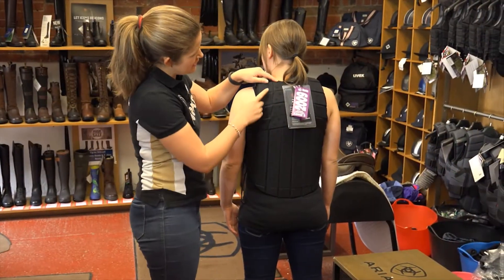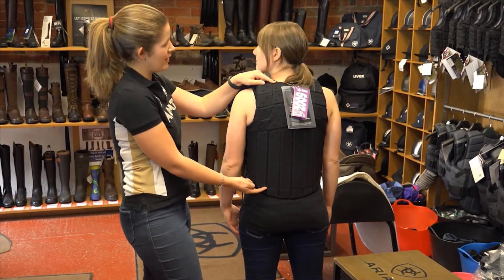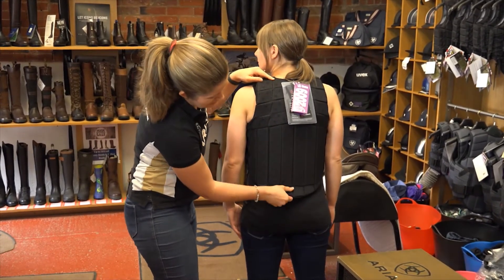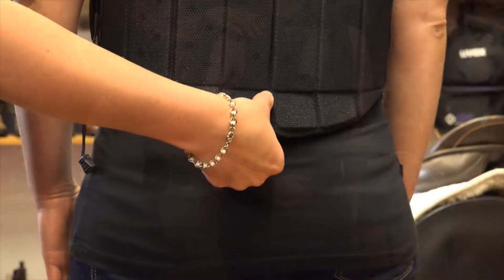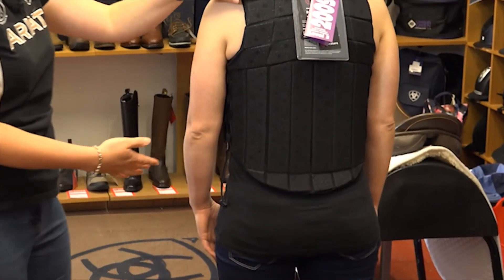Now we're going to check the back length. These body protectors have a standard length from the top of the shoulder to this section here, and the bit that differs is this panel — whether you have a short, a regular or a long back. Yours at the moment seems okay. If you lean back into me, that panel there bends to give you flexibility when you're on your saddle. If you go down a step, it won't catch on your saddle. That seems okay, but we'll just check it on the saddle.